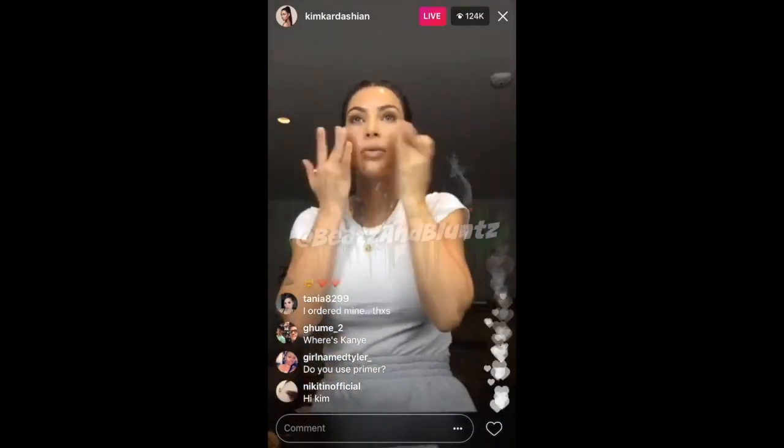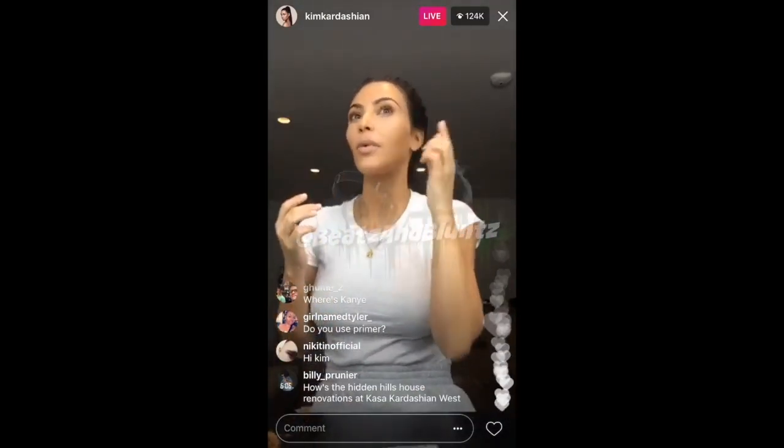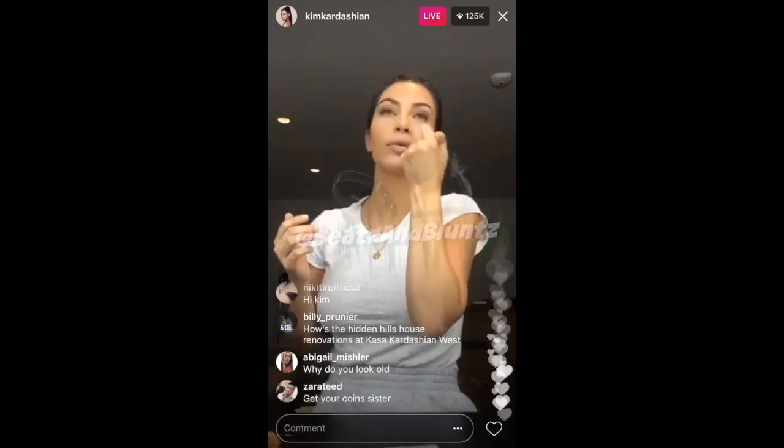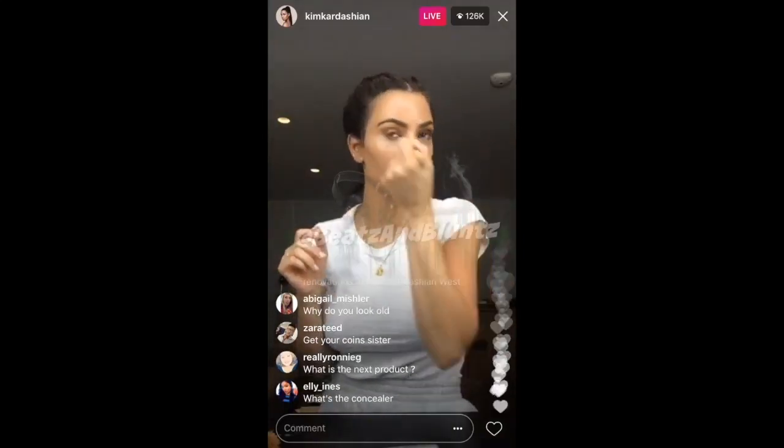What's so funny is when I was in high school, I used to do my makeup and my dad would always walk by and always say that I couldn't keep my mouth closed when I was doing my makeup. Like, I always have my mouth open slightly.